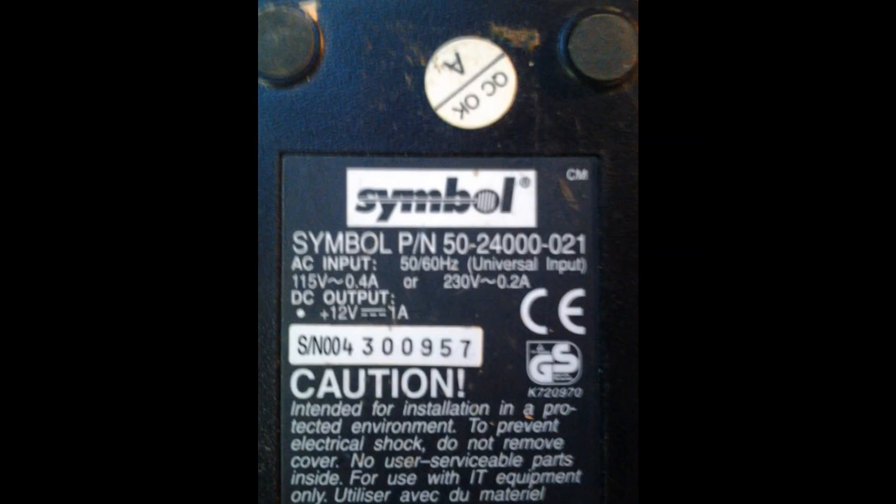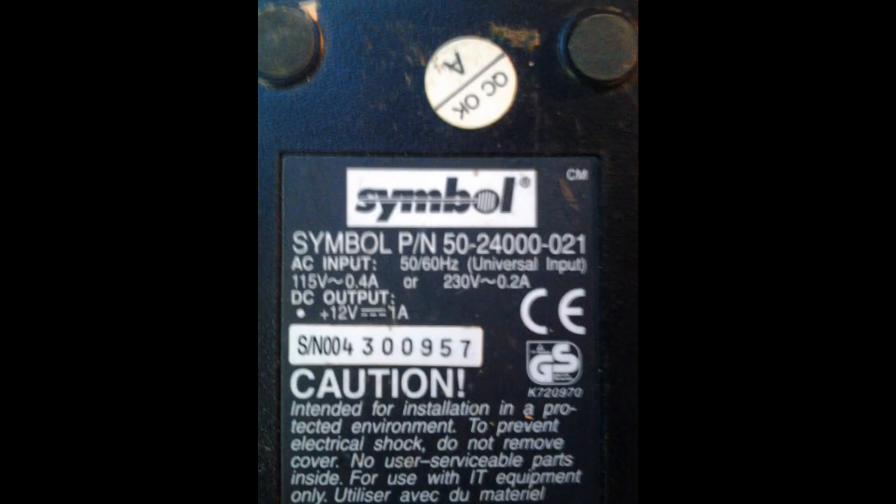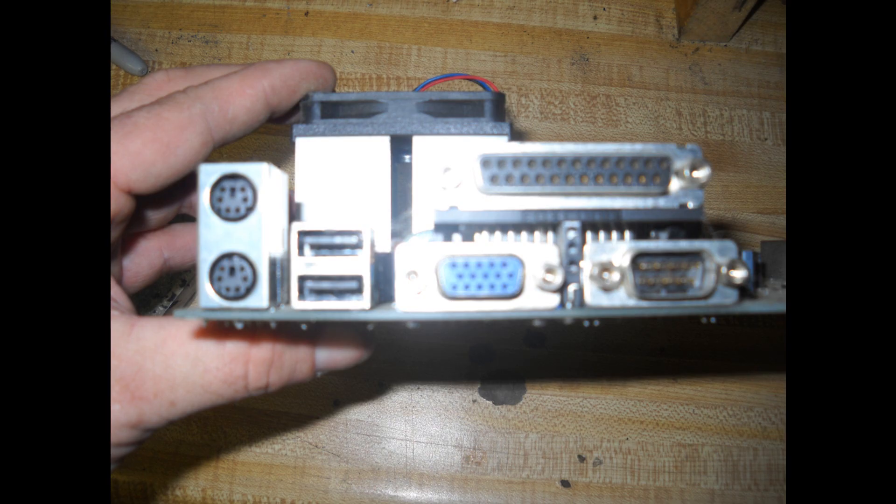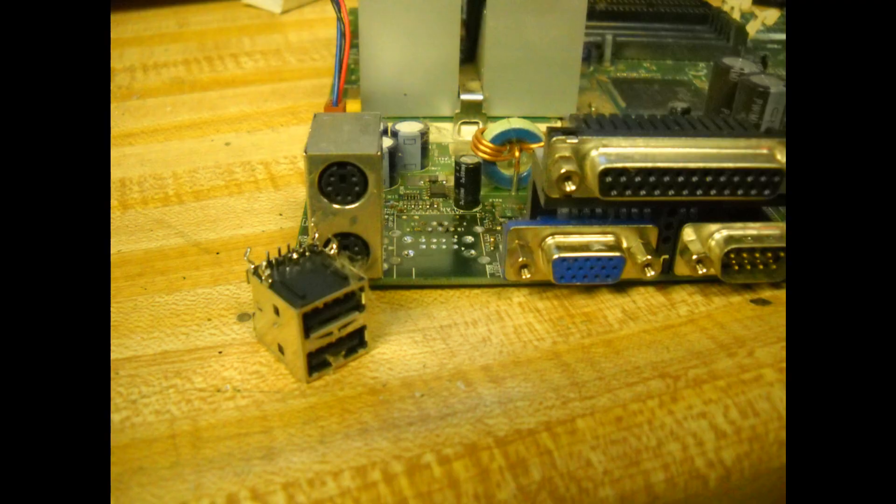This got me thinking though — with the overabundance of 12-volt power supplies that I've acquired over the years, I took one that was rated for the Asus Transformer and in combination with an old motherboard with USB ports, carefully extracted the USB PCB mount.